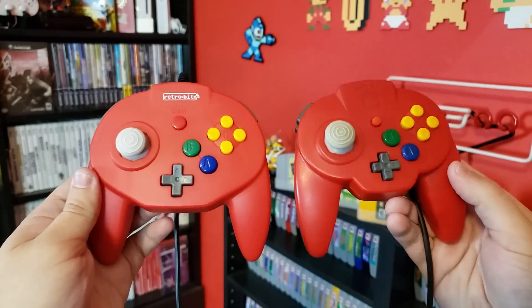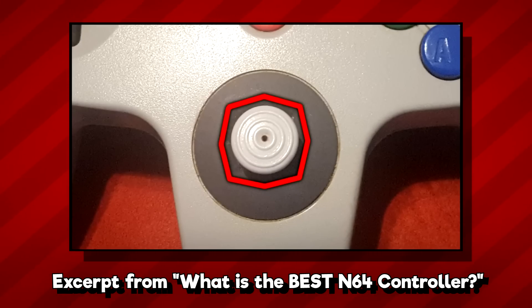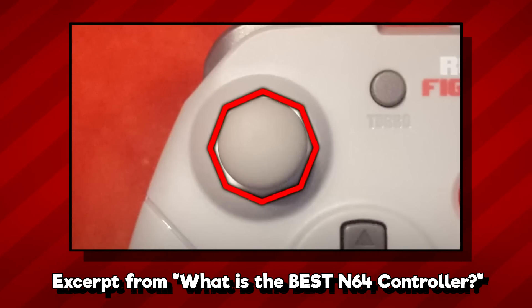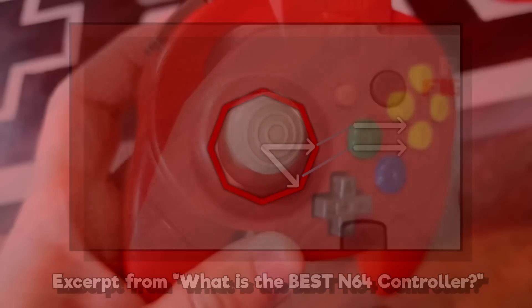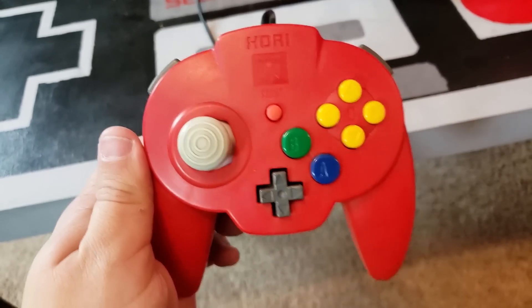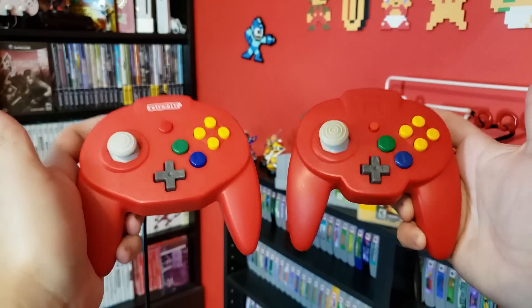Another major difference between these two controllers is in the joystick. Some of you might remember my biggest issue with the Brawler 64 was with the shape of its analog gate — this piece of plastic that surrounds the thumbstick. The original controller's analog gate is shaped like an octagon with eight sides, but each of the individual points are not equidistant from the center; the diagonal directions are actually a little bit farther out, making the shape closer to a square. Retro Fighters went with a perfect octagon for the Brawler 64, meaning the diagonal directions are a little bit closer to the center. The Horipad is more in line with the original Nintendo 64 controller and has a more authentic analog input, but the Tribute has gone the same route as the Brawler 64, with its equidistant octagonal gate, which is not really authentic to true Nintendo 64 input.